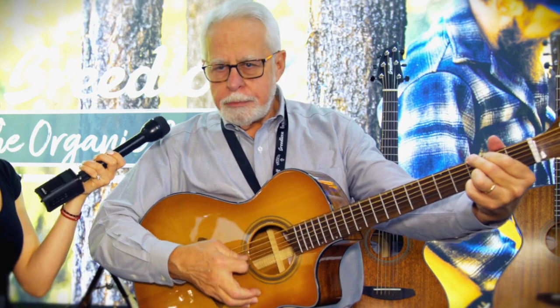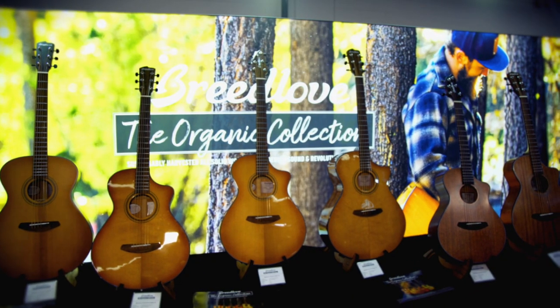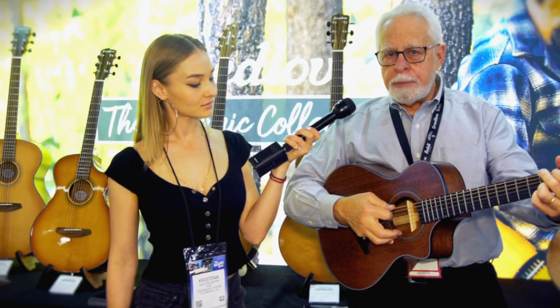This guitar is very live. There are four series in the collection: the Signature, which is this; the Wildwood, which is all solid mahogany back, sides, and top.